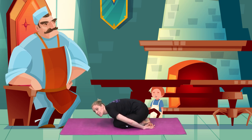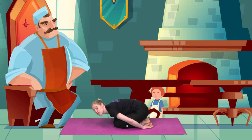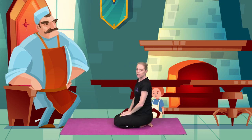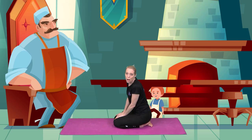Jack was still hidden under the table. He was looking out and he saw the giant was eating breakfast. Jack waited patiently for the giant to finish and then he watched in amazement. Sitting back up, the giant took out a musical instrument called a harp.